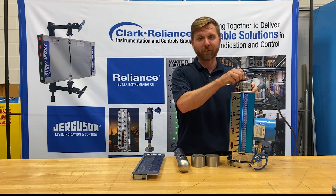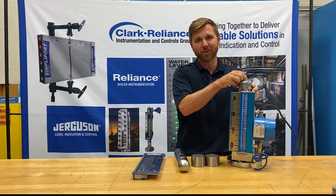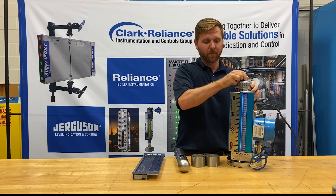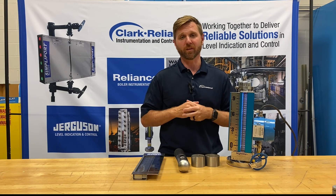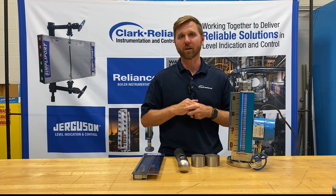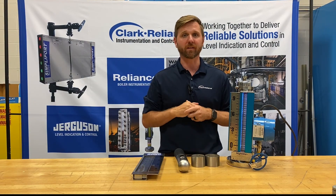To show you how strong the magnetic field is, I'll pull the float inside this chamber up and down really fast and show you that no flags come out of sequence. One of the main problems you'll find with other manufacturers is that flags come out of sequence, so maintenance people have to go out to the magnetic level indicator and run a magnet up and down it to reset it. You don't have to do that with the Jurgason Magnicator.